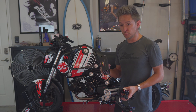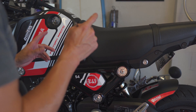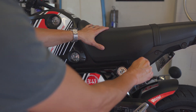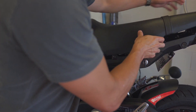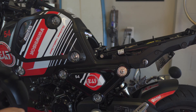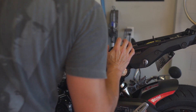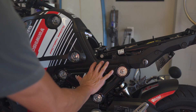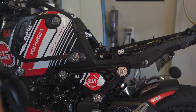Once everything's connected we'll be able to link up to the phone, set some fuel tables, and start tuning. On the 2019 Monkey the ECU and fuse box are all underneath the seat - really easy to access. I don't think it's the same for the Grom. Looking under here there's the battery, and the fuse box appears to be here, but I don't see the ECU. Based on previous generation Grom videos, it looks like the ECU is usually right around here, so I'm going to back off these three washers.